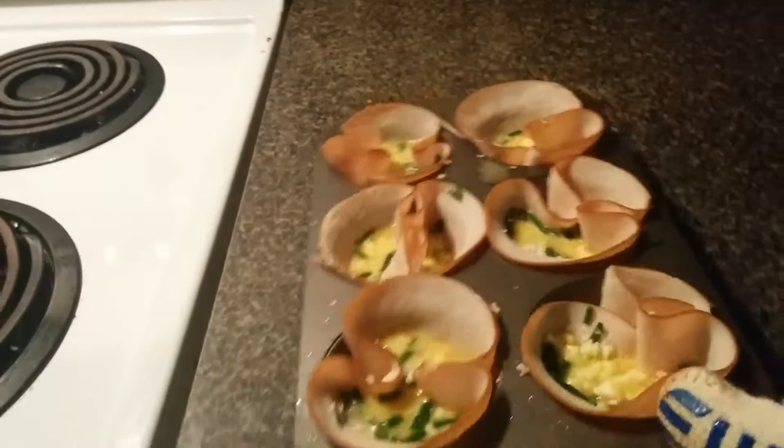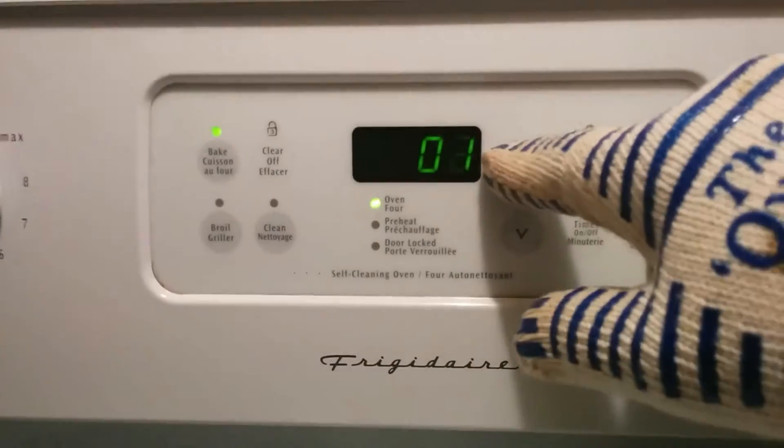The egg muffin cups are now ready to be put into the oven to bake. Set a timer for 15 minutes.